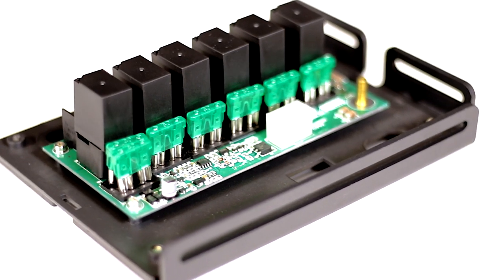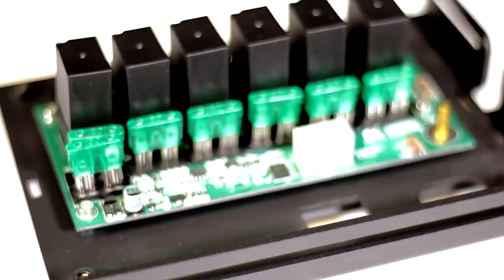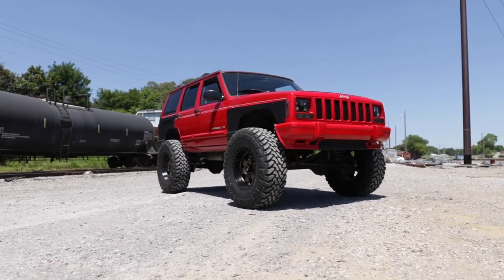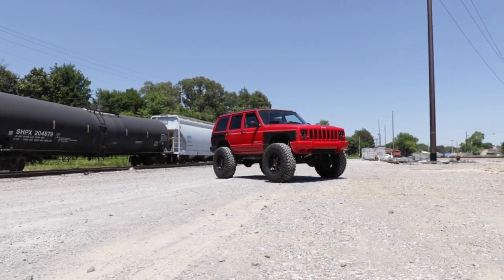This distribution system also features a 12-position terminal block for hooking up accessories, six plug-in-style 40-amp cube relays, and six ATO-style 30-amp automotive fuses for superior power and protection. Includes a one-year mechanical warranty and one-year electrical warranty. Visit RoughCountry.com for an authorized Rough Country dealer to learn more.